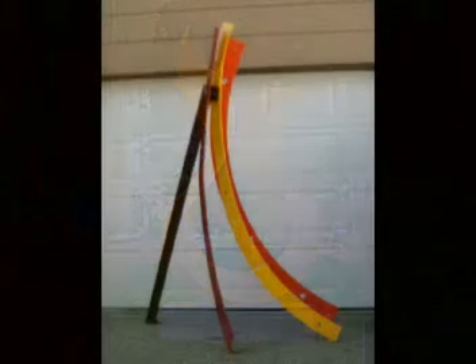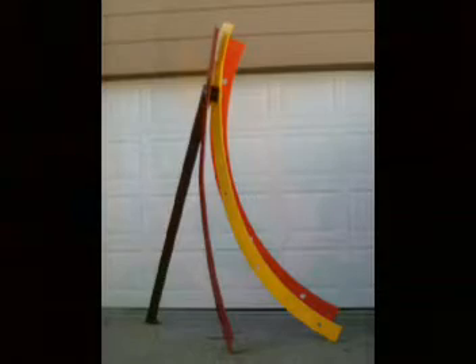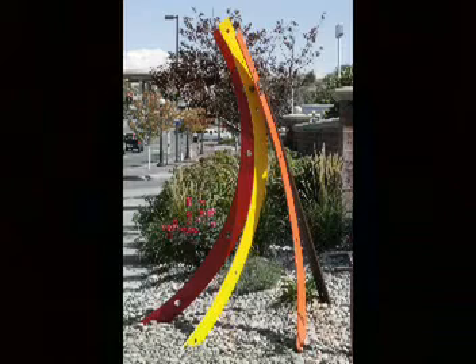This is Fall Harvest. It's an abstract representation of a sheaf of wheat. This is where it is installed, on the corner of First and Main in Pueblo, Colorado, next to the Convention Center. It is part of the Art and Soul Pueblo Street Gallery. In 2009, it was one of five new pieces chosen to add to the collection.